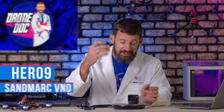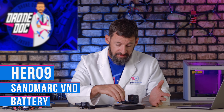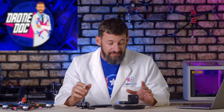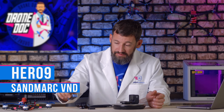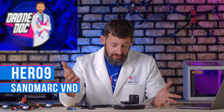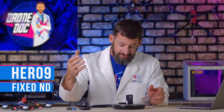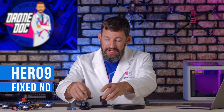Let's do some weight comparisons. The HERO9 with the SandMarc ND filter and the battery — which is what people typically fly with — comes in at about 182 grams. That's pretty heavy. If you remove the battery and use a power adapter cable to the balance plug of your LiPo, that gets you down to 150 grams. And if you use the HERO9, remove the SandMarc, and put a fixed ND filter on, you're down to 122 grams. Close, but I'd like to be around 100 grams if I can.